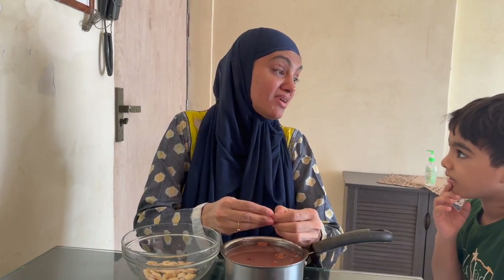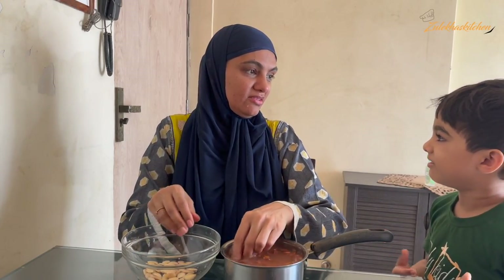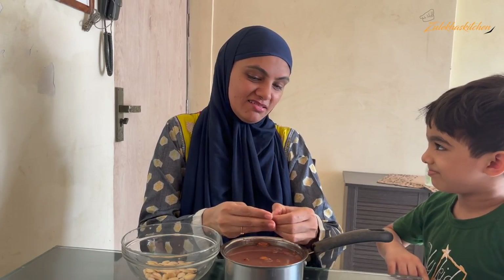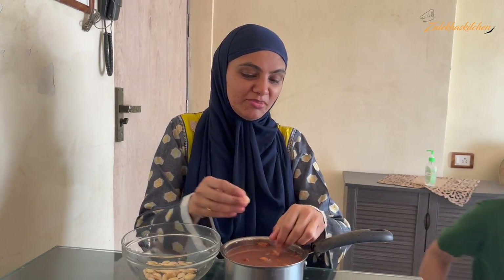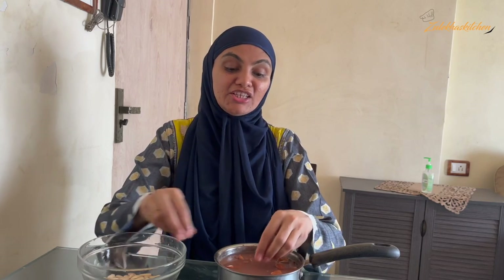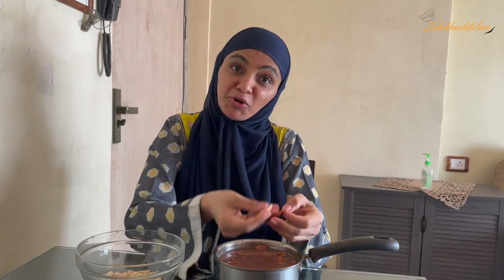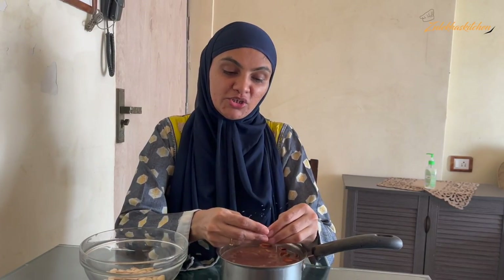I am going to make Badam Halwa. Badam Halwa — let's eat it, let's do it! So how are you all? I am good, with God's grace. As I told you, I am going to make Badam Halwa today. I had been wanting to eat it for a lot of days, so I thought I would make Badam Halwa and share it with you.